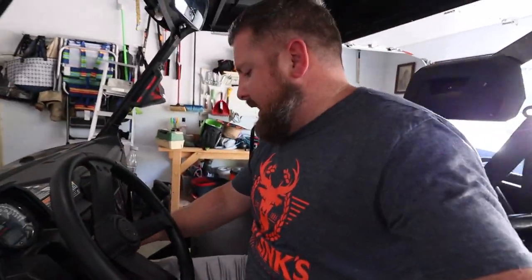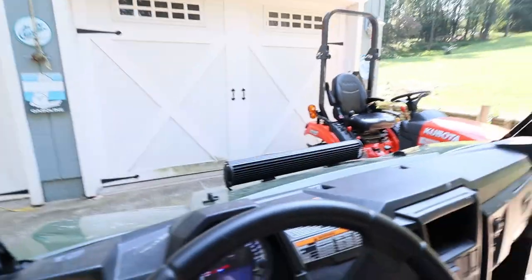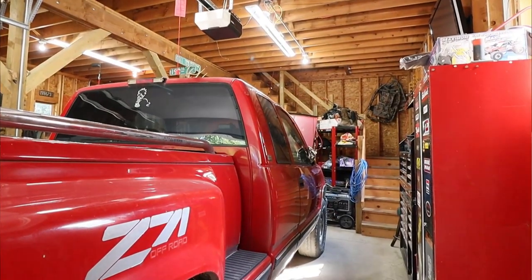What's going on everybody? So we did a little work to the truck last night. I'm gonna close that garage door because it's actually kind of cool in here. Let me get these lights on.